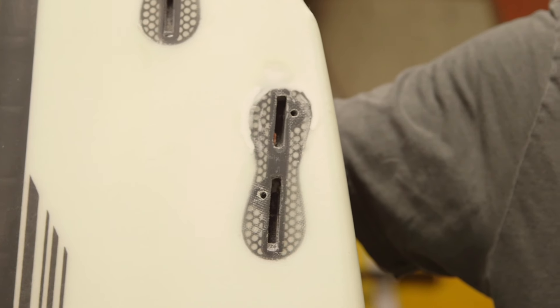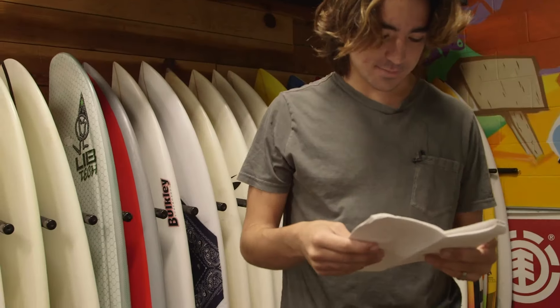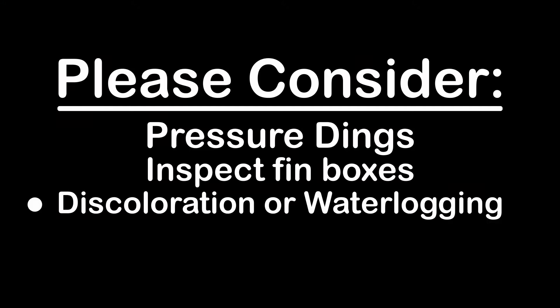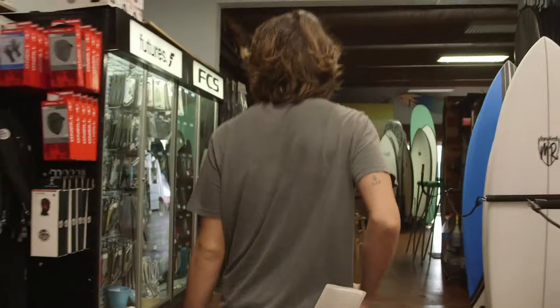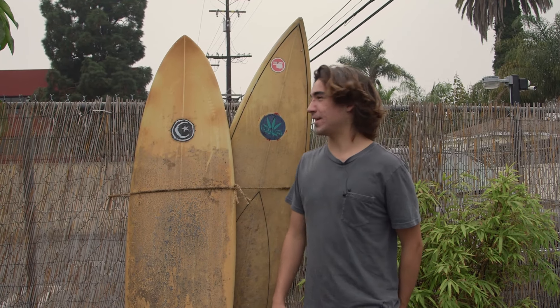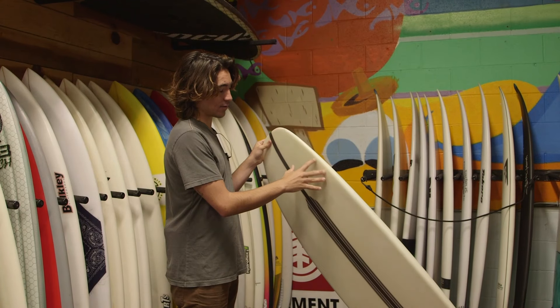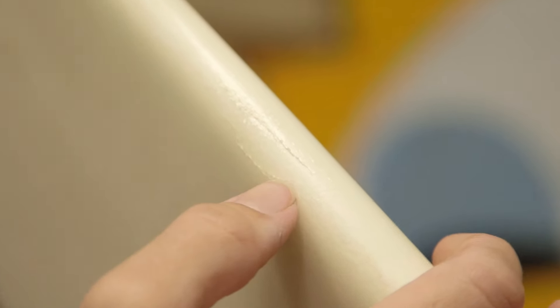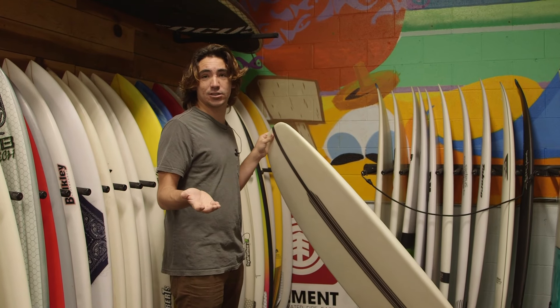Like this — this one was broken in the past, but they had a professionally done repair and it's good as new. Discolouration or waterlogging is another thing to watch for. Sometimes boards that have been left in the sun too long can turn yellow. Small hairline cracks like this aren't generally a problem, but if it can catch your fingernail, then it usually means that the board is taking on water. Small cracks and dings can be easily repaired with things like Session Saver or Sun Cure.